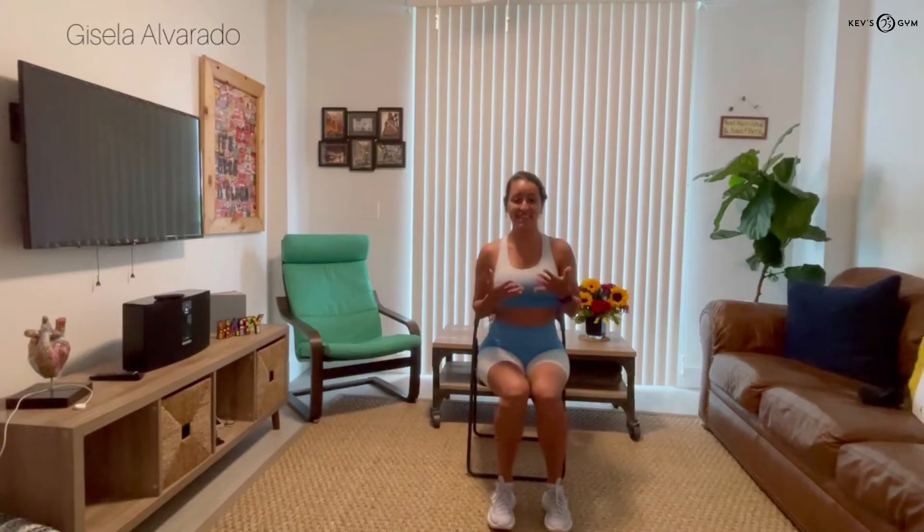Today I'm gonna be your teacher in our yoga share class and my name is Gisela. We're gonna do 15 minutes of a yoga share and I think you're gonna feel full of energy and very, very relaxed. And I'm gonna be here to help you for doing the exercise.